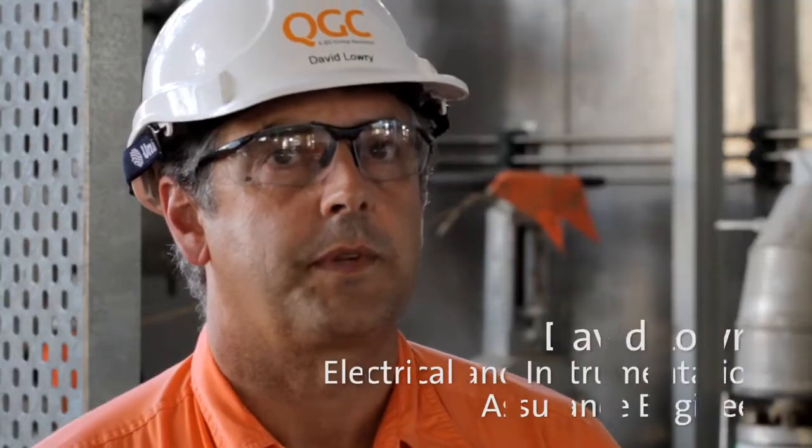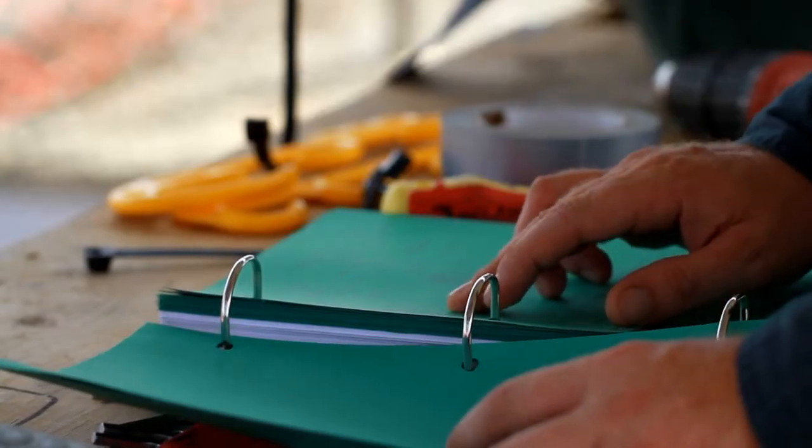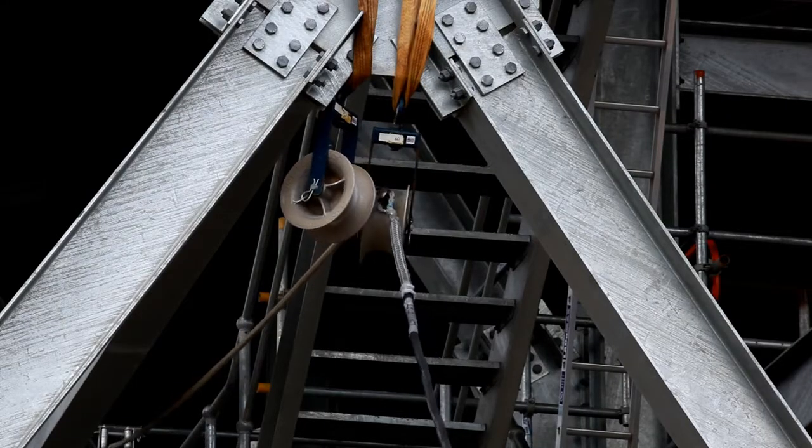There are a couple of key points that we've got to look at from the installation of cables. The two main points are to ensure that the cables aren't overstressed, and the other item is the bending radius — we obviously don't want them bent too tightly.